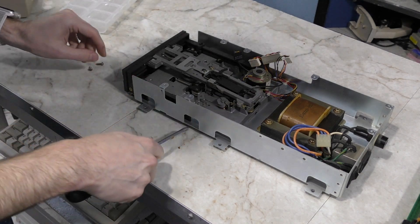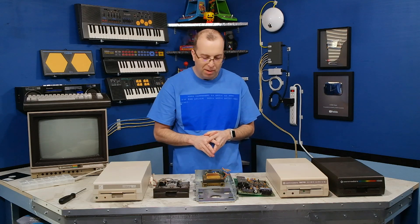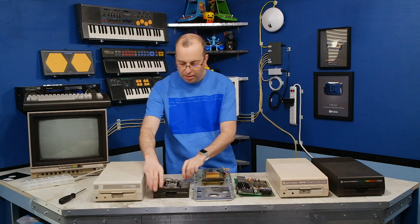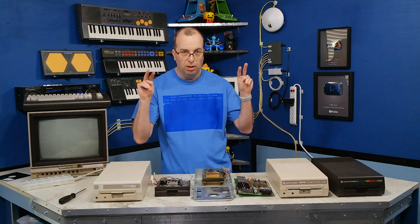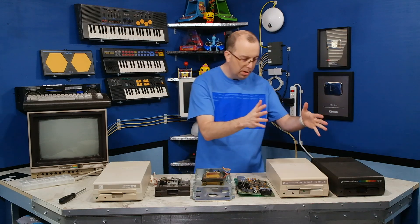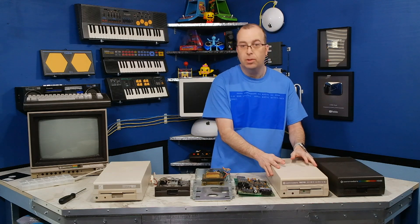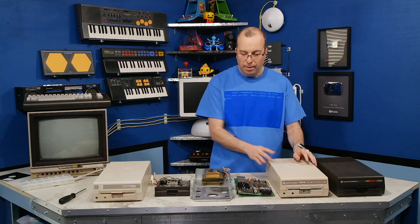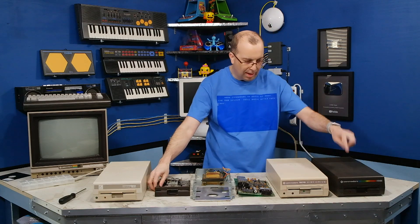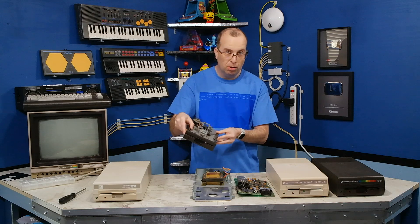The drive mechanism is easy to remove - just 4 screws and it comes right out. So these three parts - this logic board, this frame along with the transformer in it, and this drive mechanism - are what I've scavenged from the ugly 1541 disk drive. I'm going to transplant this entire frame and transformer into this European model 1570 disk drive. They should be compatible and that should convert this disk drive to work with US voltages. And then I need to do the same thing to this one, transplanting the working drive mechanism in there since the original is screwed up due to shipping damage.